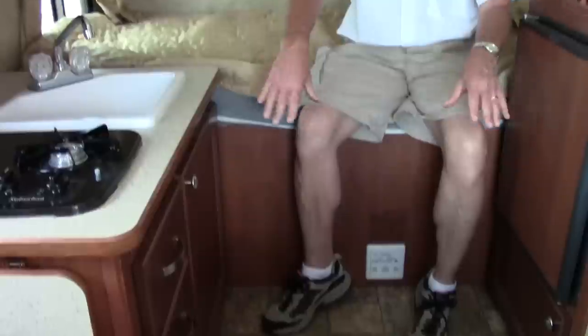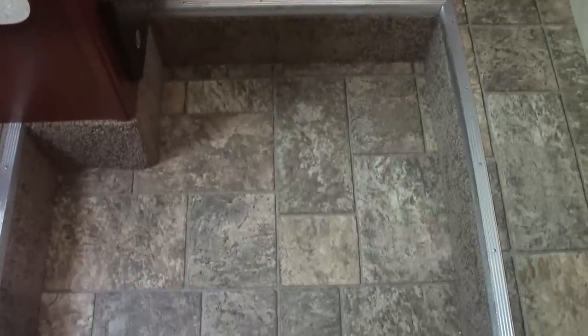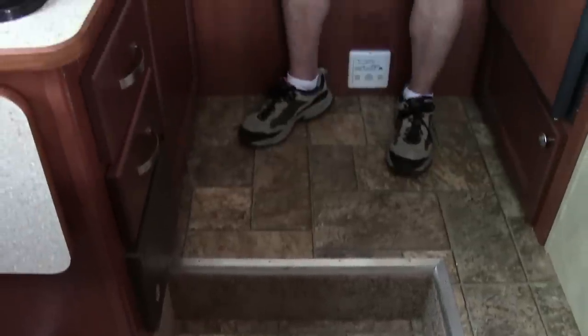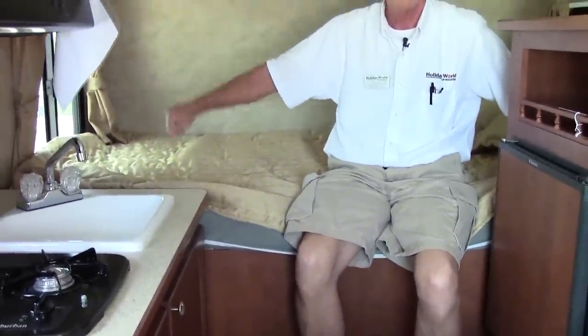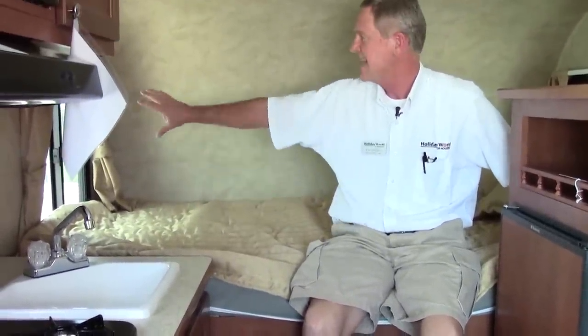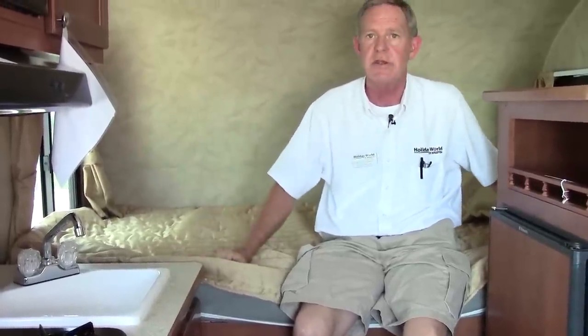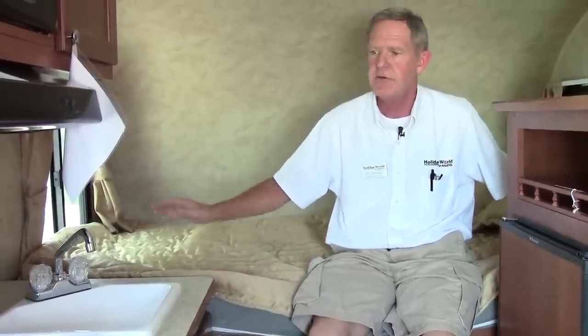Another thing to point out is the vinyl — this is an all-vinyl coach, so you can take it down towards the beach or out four-wheeling, and it's easy to clean and maintain. You do have a nice-sized bed back here where two adults can sleep very comfortably. You also have two windows opposite each other to give you good airflow in here — a basic, very retro-looking, fully functional little trailer.